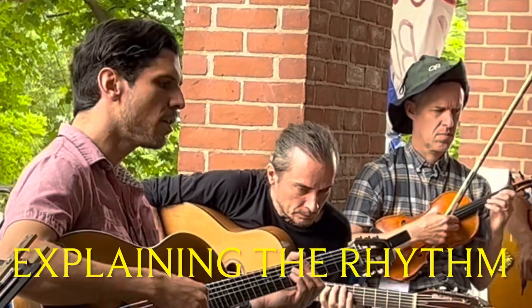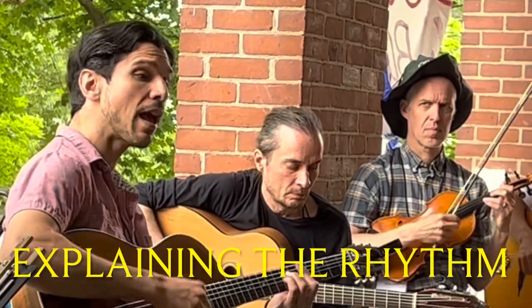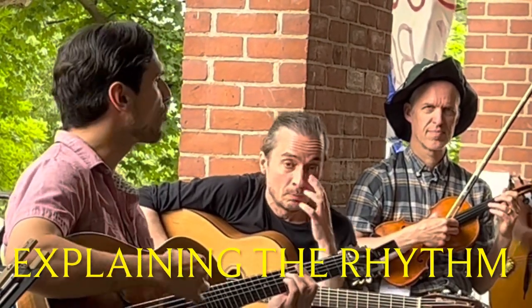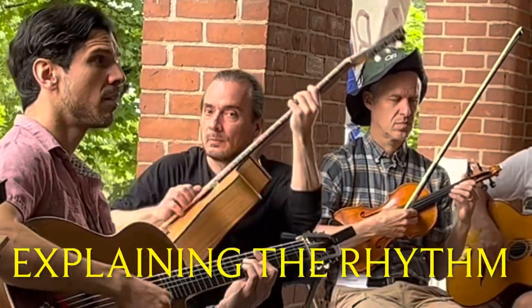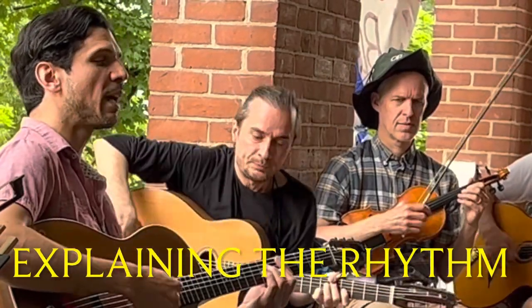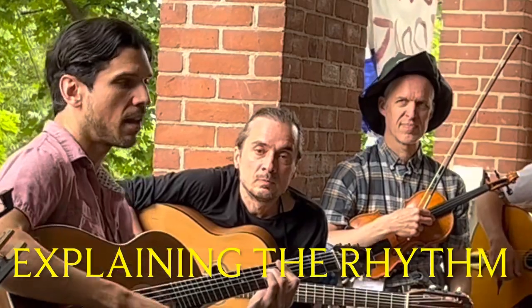That's fine. You can also play with a tie — one and two and, and one and two and. Kind of skipping a downbeat on the three, I guess, in that case. You can also skip the downbeat on the one, not the first one, but like one and, and, and, and, and.